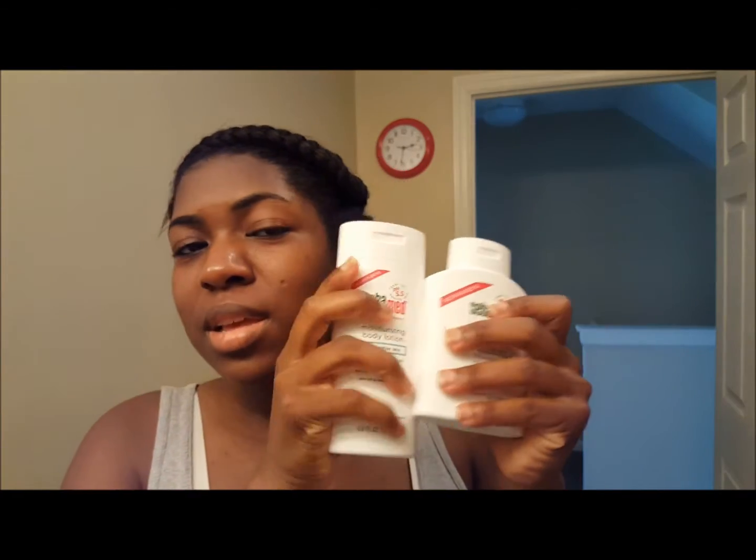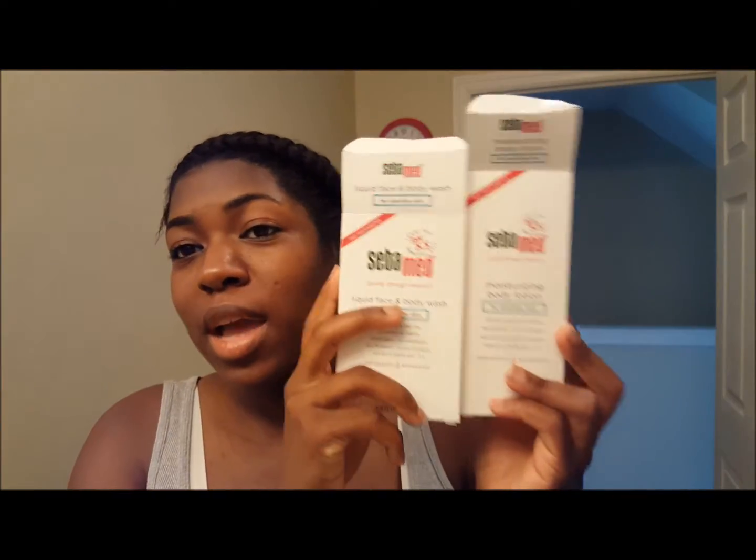I'm gonna definitely use these up. Also, they sent me two extra boxes, so if you would like these products and want me to send them to you to try, let me know down below. A week from today I will let you know who the winner is — so you could say it's like a giveaway. If you have sensitive skin and want to try a different skincare routine, I will definitely send these to you for free. Check back a week from now and I will let you know in the description box the person who is going to receive these items.